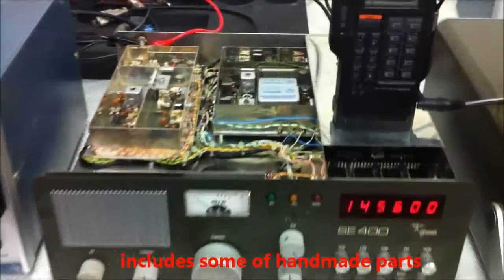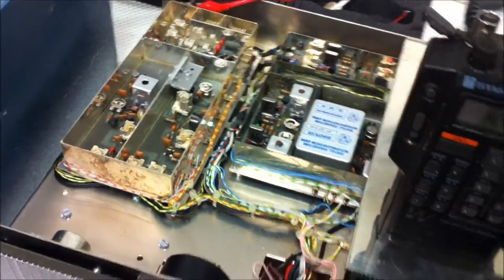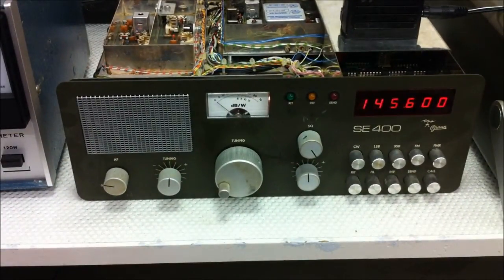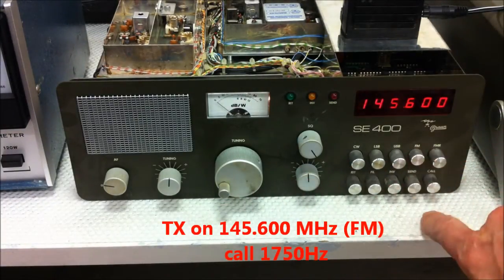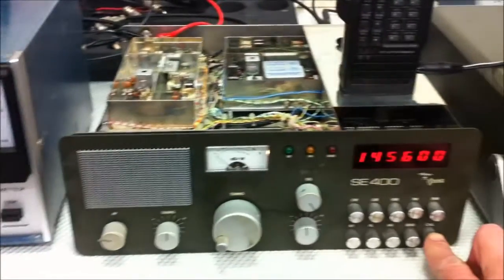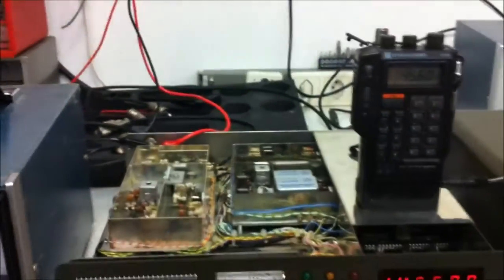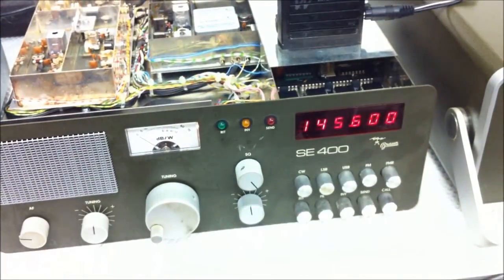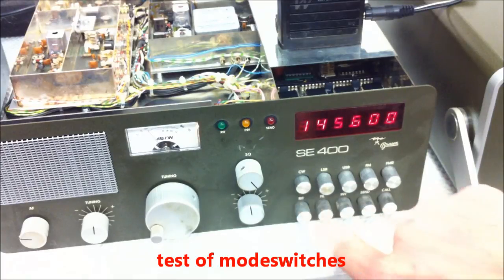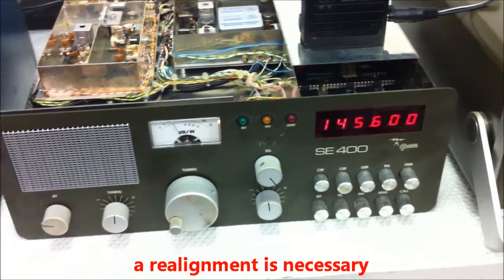We look at the box. Now we will send on FM — power meter — and here we are on 145.6. Mode switch: USB, LSB, CW. Button realignment is necessary to tune here.